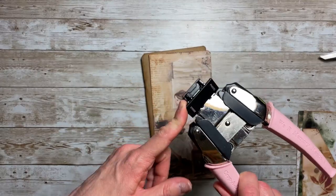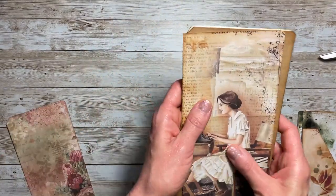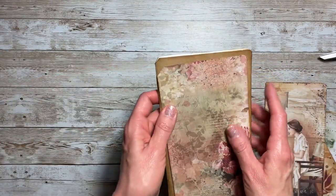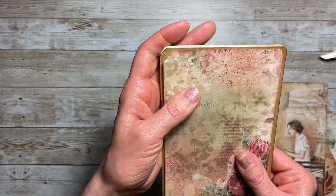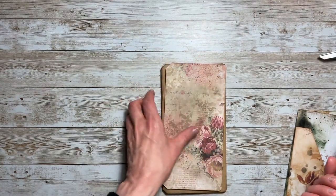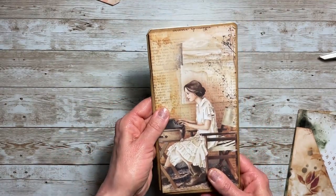I do have an angle punch but it cuts too much off the side — I wanted to show it without the angle cut. If you cut it at an angle using the angle punch, it cuts too much off and I don't like that. I'm going to probably cover these up when I decorate the notebook, so I may just leave mine square. I'll leave that up to you.